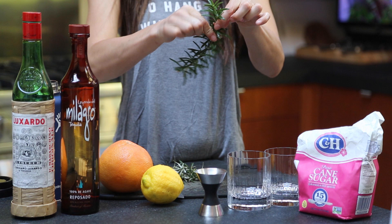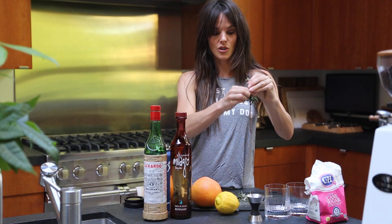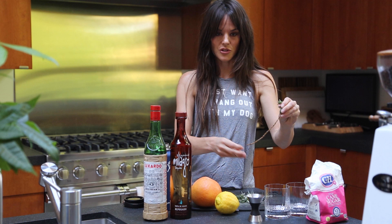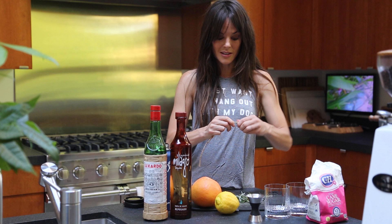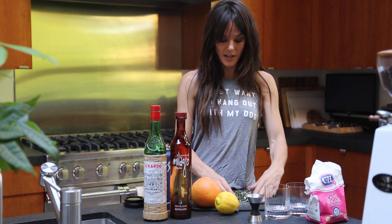What I'm gonna do is take all of these little rosemary leaves off of the stem. The easiest way to do that — you start from the top and go backwards. You squeeze your fingers and go backwards and they all just fall right off. Then I'm going to mix equal parts of water and sugar together in a saucepan and put it on medium-low heat with all of this rosemary in it.